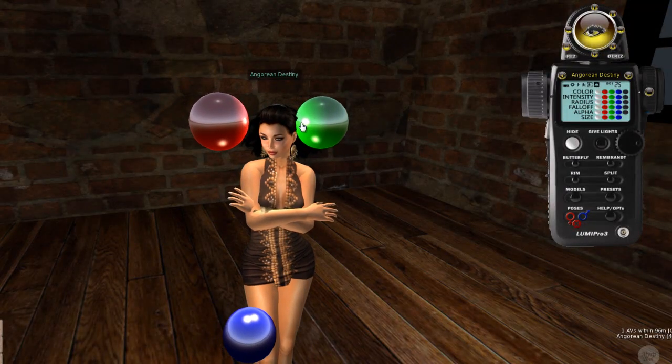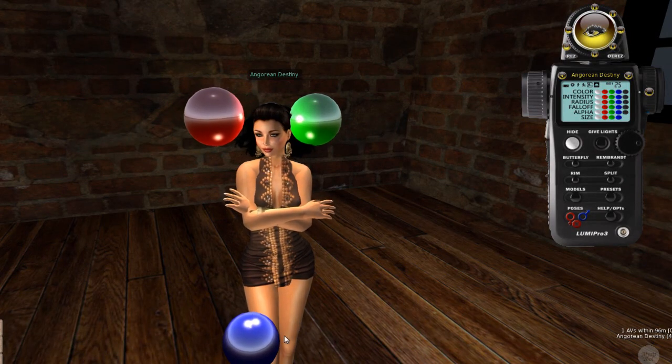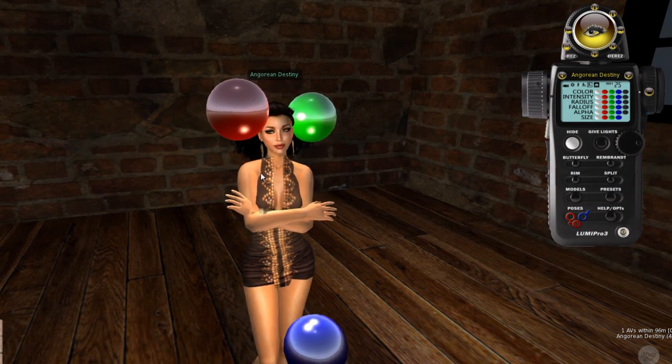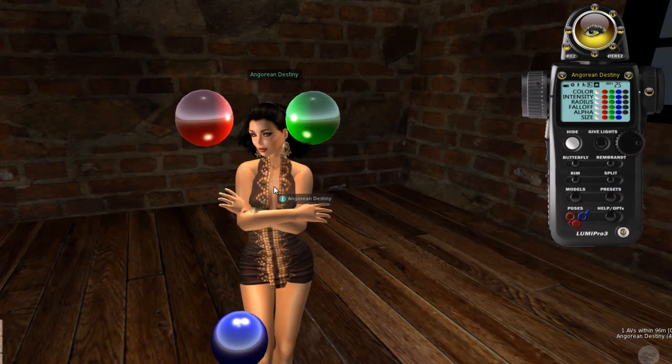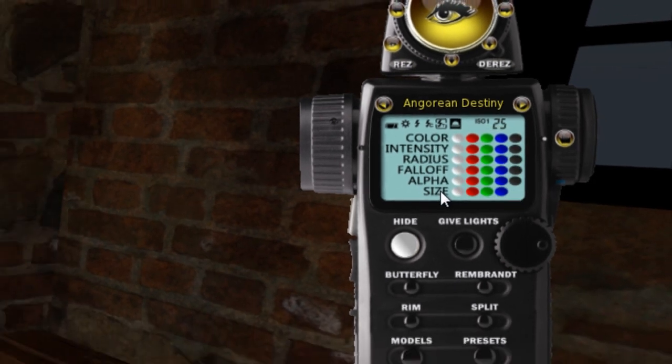If you've got shiny reflections turned on, you can actually see the red light casting a little reflection, and the blue light casting a reflection on the green and vice versa — this helps you debug the lighting situation if you need to. The red, green, and blue control buttons allow you to control the color, intensity, radius, and falloff of each of these prims.